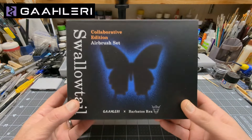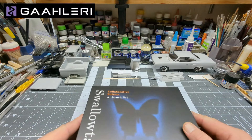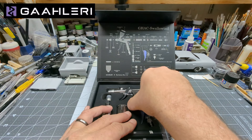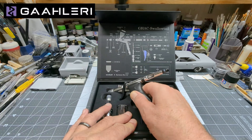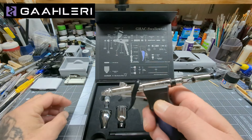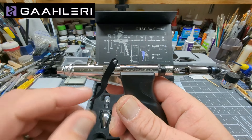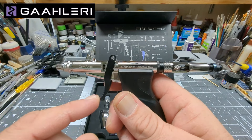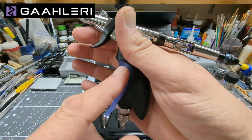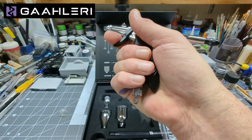I'm going to be airbrushing the Roadrunner with the Swallowtail Barbatos Rex airbrush, which I just got. It's similar to the GHD-68. The body on this one is definitely larger than the other one, the trigger is a little longer and contoured to your hand, and it's got an extra handle that makes it really comfortable — you can see I'm not touching where the hose would go.